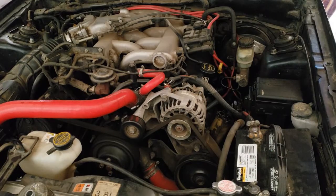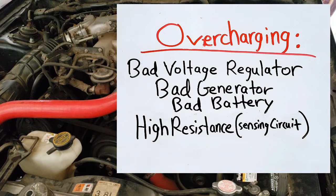What if the voltage output test was above 14.5 volts? This could be due to a bad voltage regulator, bad generator, bad battery, or high resistance in the sensing circuit.